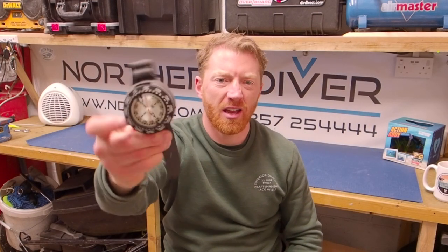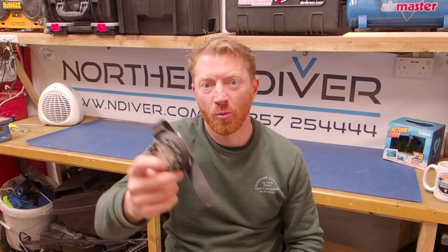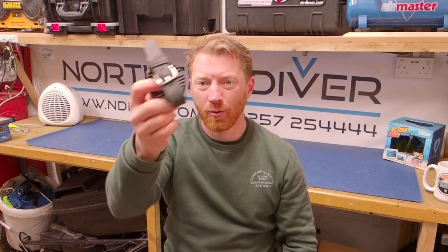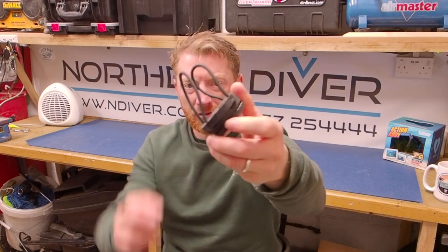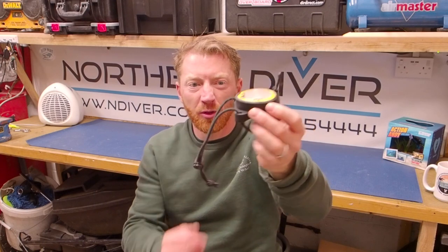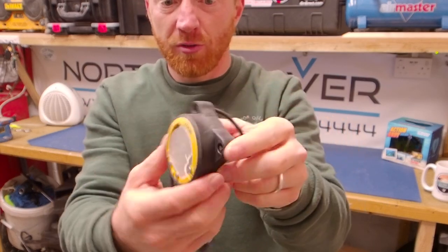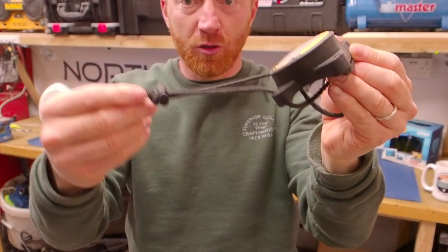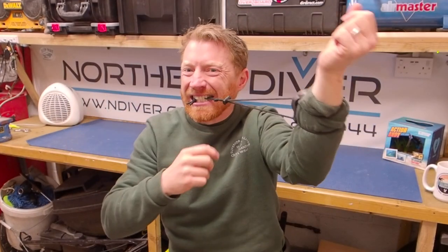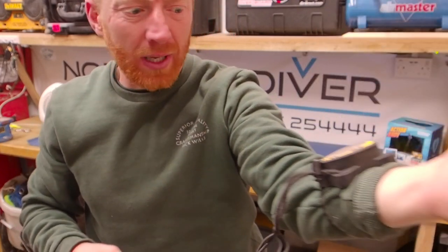Moving on to compasses — everyone uses one for navigation as they go through their diving qualifications. But if you've got massive gloves on, those tiny buckles are a real struggle. Why faff with that when you can get a little bungee mount, wrestle it over your cuff, and you're done? We've done the same with our dive computers — a mount that lets you thread a bungee loop through from the back so you can make it nice and big, pull it over the wrist easily, and then tighten it right down.